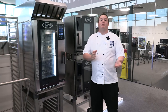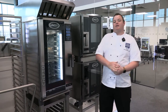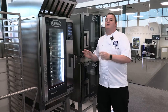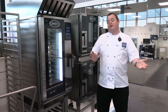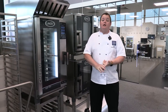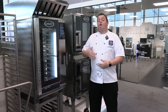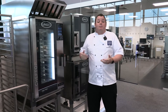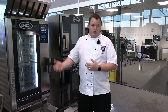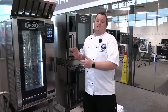A combi oven is a combination oven. People always say they want to put food in a Rational — it's sort of like the Hoover vacuum cleaner scenario. But a combi oven is basically an oven that cooks in different ways: you can steam, you can do convection with dry heat and a fan, or a combination of both. You can also smoke, braise, steam. Lots of different features — sort of like a Swiss army knife in the kitchen.